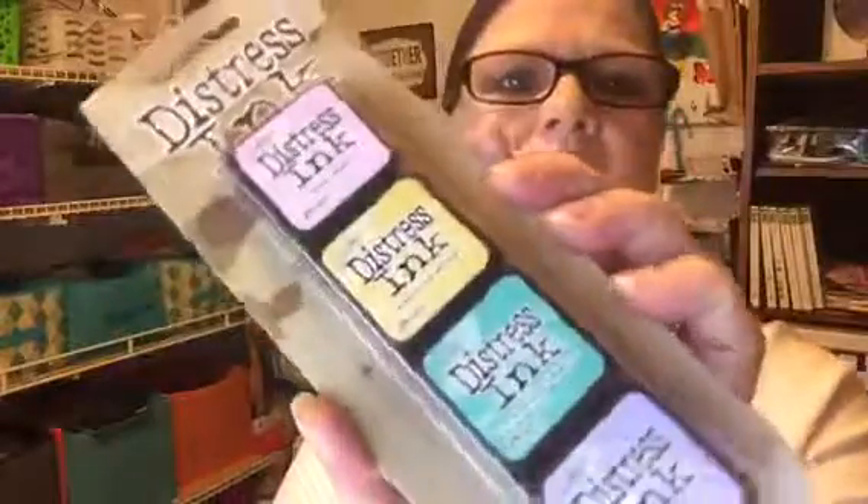I was at Michael's and I was lucky enough to run across the distress ink. Got them for $4.99, which was a great deal. I'm also making some paper clips which I wanted to share. This is just part of some of the crafts that I do — I do a lot more that I would eventually love to share with everyone.